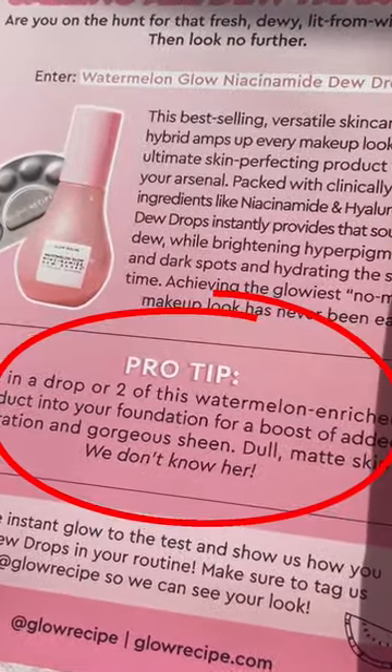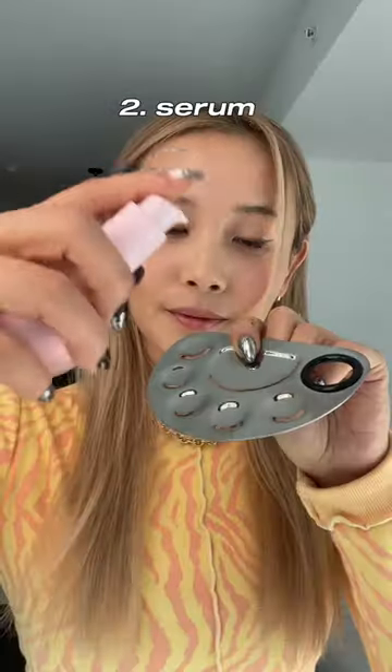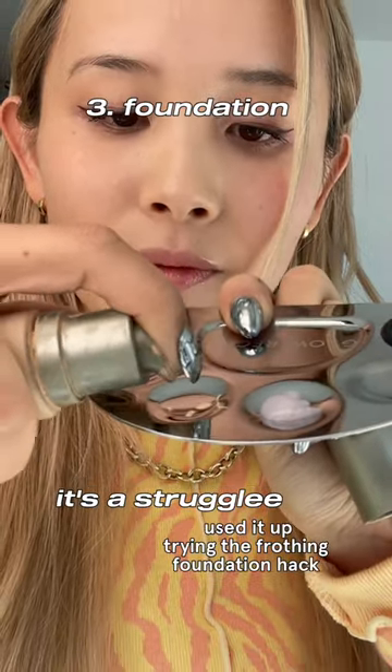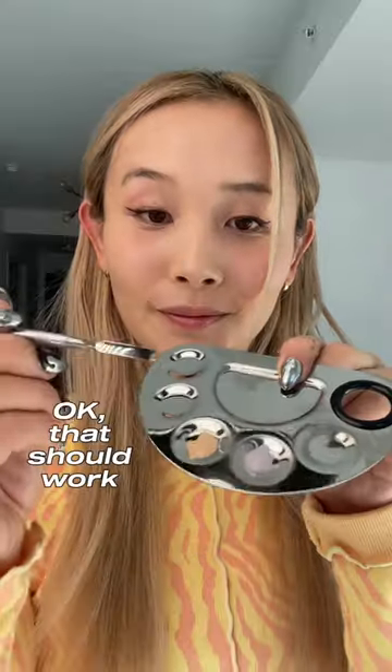We have to try this. Let's start by squeezing two pumps of the serum onto the mixing palette. Trying to squeeze out my foundation but it's a struggle — I think I used it up doing that foundation hack. Okay, that should be enough. This was way easier to do than the foundation hack.